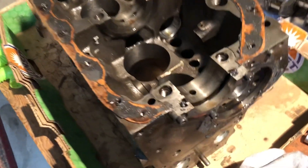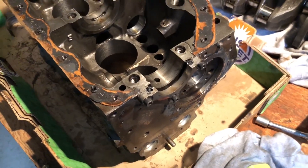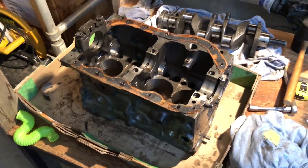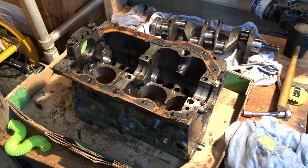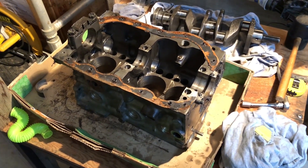I do not like the rubber seals on the ends of these because I know how to set them up properly. We'll get this block to our good friends over at Rebe's and begin the process of preparing it for our fantastic straight rod Race Sprite 1380.